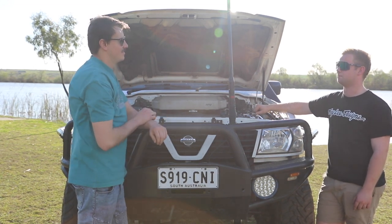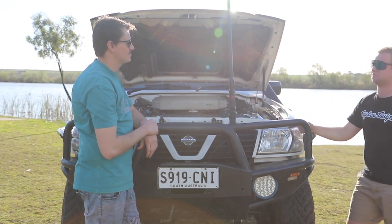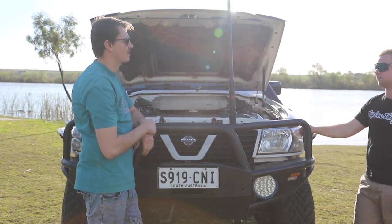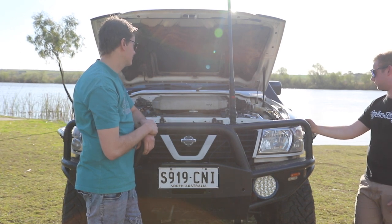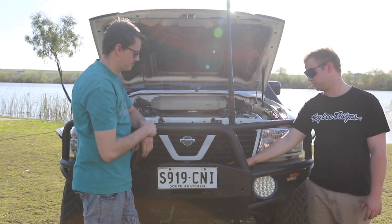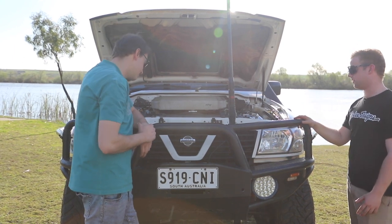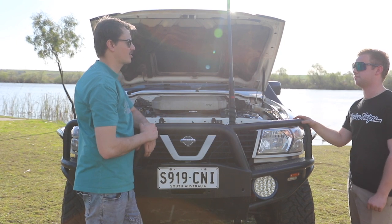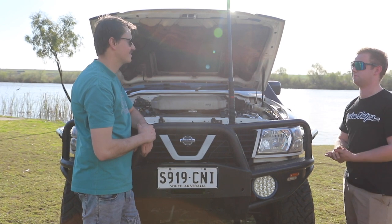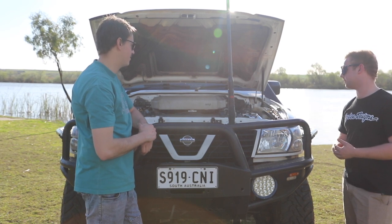As for future plans — I want to change the roof to a backbone setup and go with a Motop or Drifter rooftop tent for more touring capability. I'll need to upgrade the springs with more weight up there. I'll put a winch in the front at some stage, and eventually I want to go for around 200 horsepower — probably an 11mm pump. Haven't decided on a turbo yet.